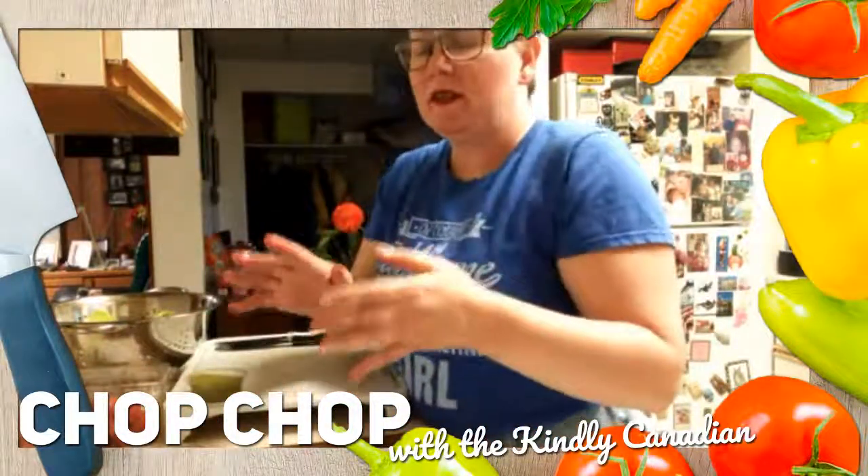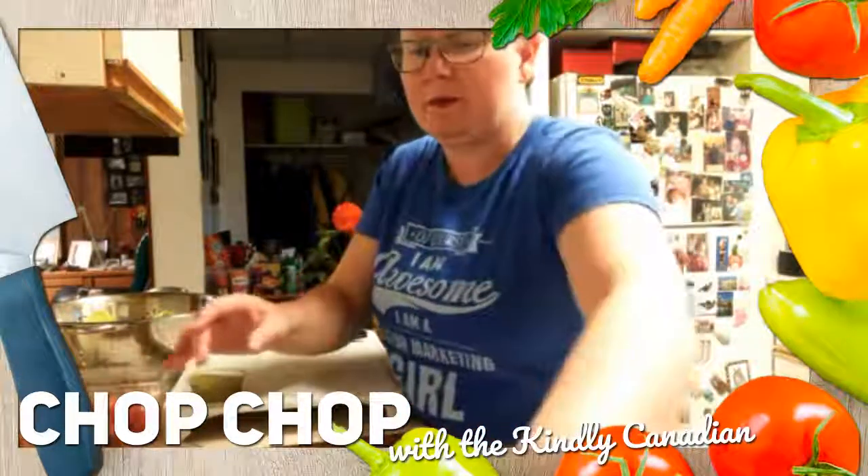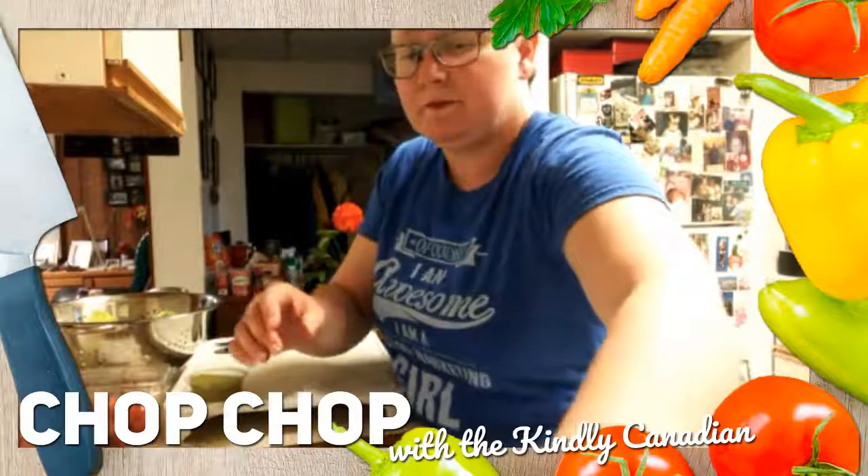Sometimes you're going to have to modify a recipe on the run. This is why you end up with chicken fingers tonight. Modification.